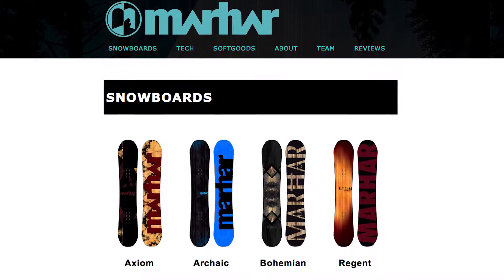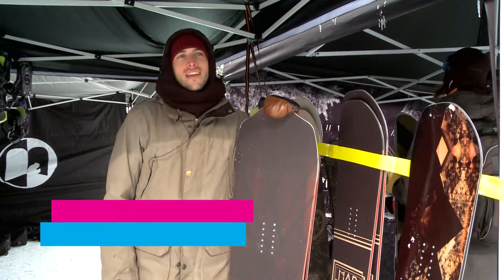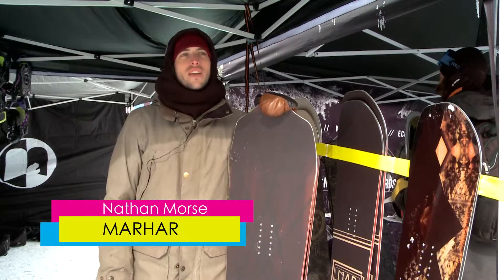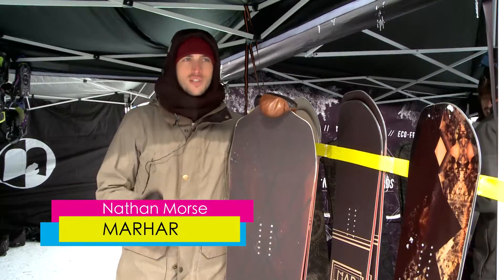Marhar Snowboards is made in Grand Rapids, Michigan. We manufacture everything in-house ourselves. We wanted a name that wasn't associated with any other brands or companies — we want people to hear Marhar and think snowboarding.